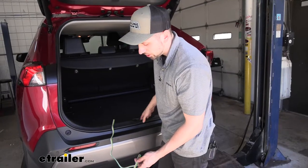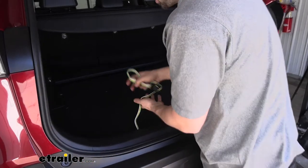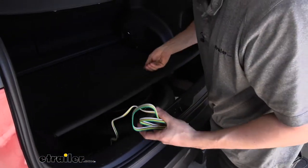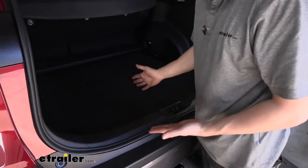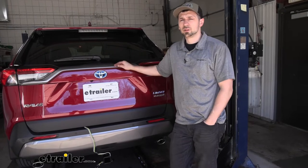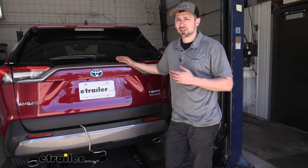When we're not using our trailer connector, all we do is simply wrap it up in a nice little bundle, and we can easily store it below this floor covering so it's out of sight and out of mind until we need to use it. Now that we've gone over some of the benefits and features, let's jump right into the installation and show you how easy this is to do yourself.